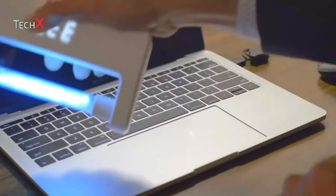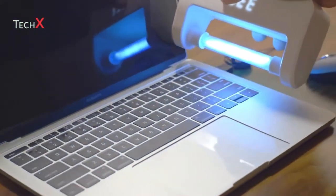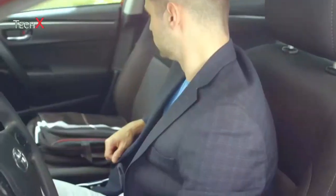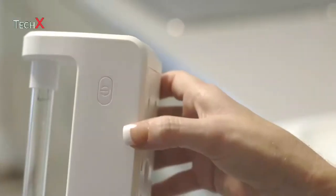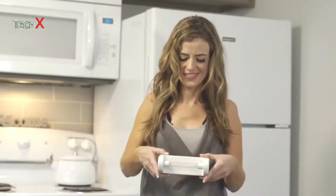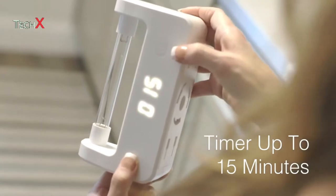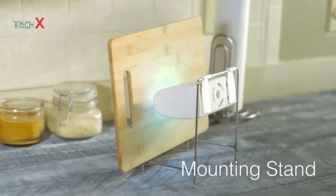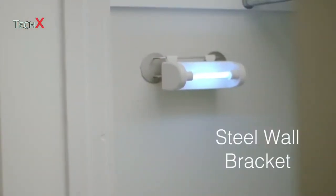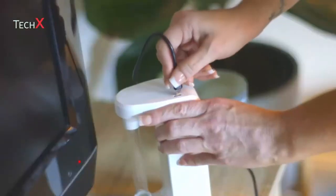Plus, you can even disinfect your own travel partners for an illness-free trip for work or play. Sue Kelly is convenient to carry and easy to use — simply power it on and press for 3 seconds. It even has a timer selection of up to 15 minutes and a series of accessories for a more defined use. With Sue Kelly, you have the best chance at a clean and healthy life.